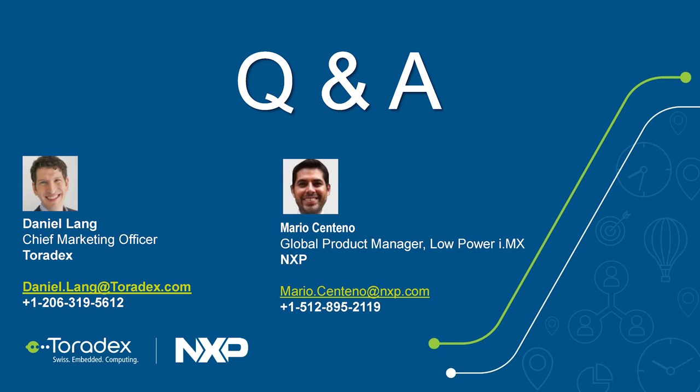Does the module support QNX or VxWorks? We have close collaboration with QNX — our last webinar covered QNX on i.MX7 and i.MX6, and it's available via Toradex Easy Installer for those modules. We're currently discussing bringing QNX to the ULL. If you're in a hurry to try it, the i.MX7 is the closest option. Let us know if QNX on the ULL is important for you.